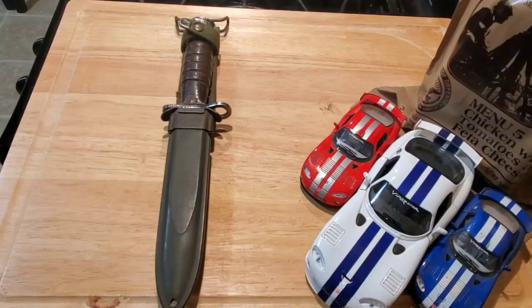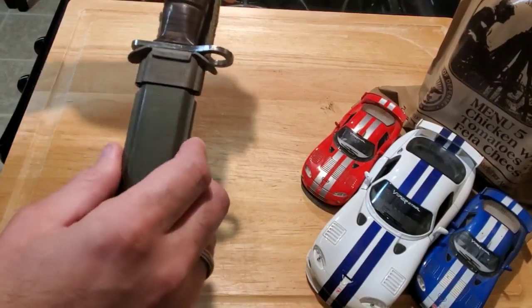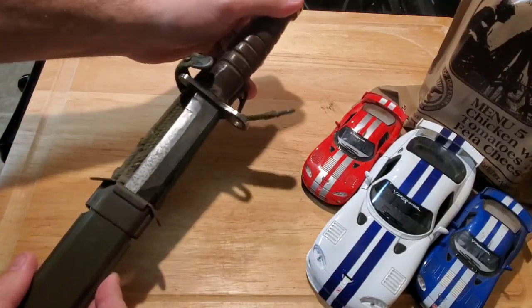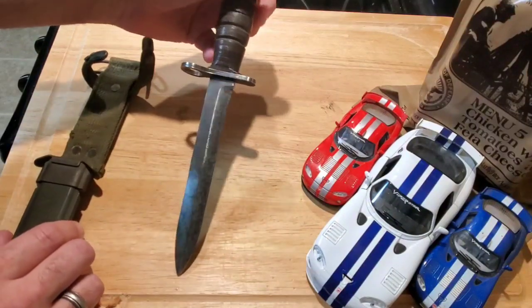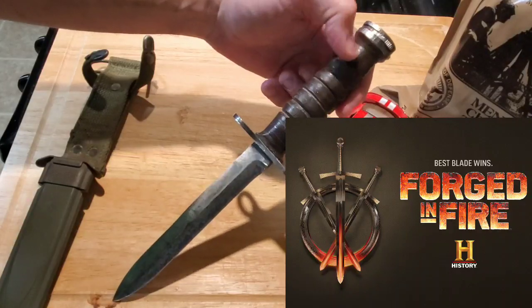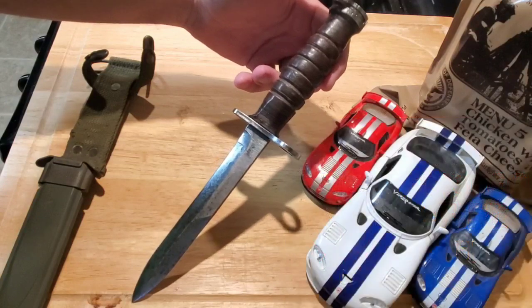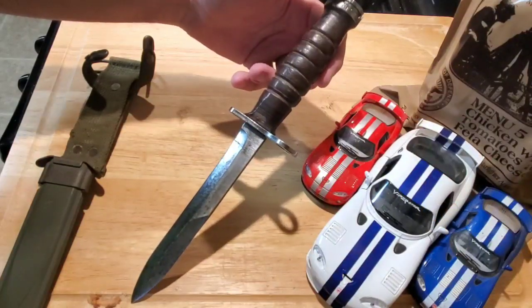I did want to highlight the blade I'm going to be using to open this up — it is an M4 bayonet and it comes in the M8A1 sheath. This was beautifully restored by Matt Berry, a local blacksmith. He was on Forged in Fire twice — he got second place the first time, and then he actually won a double episode version of it the following year.